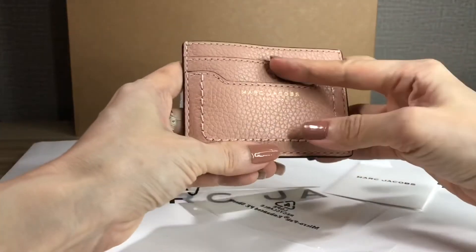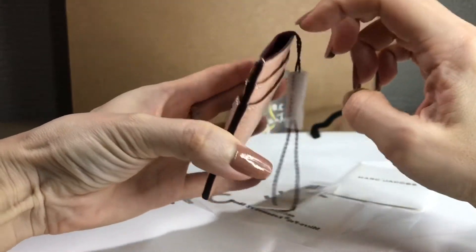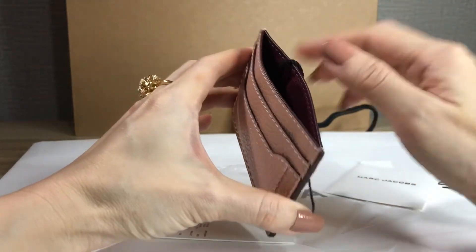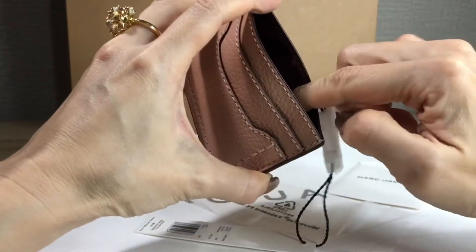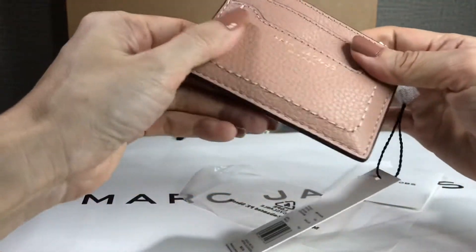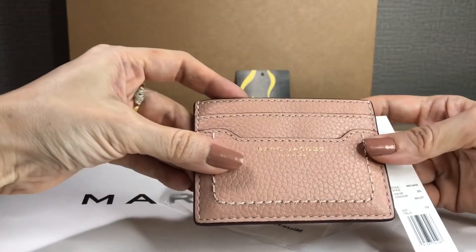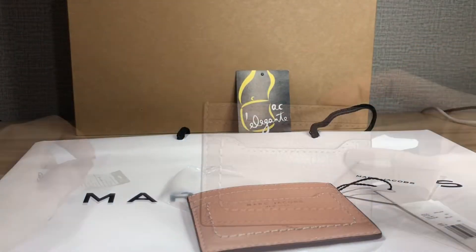It has five card slots, including this middle main compartment. The lining is fabric. This is made in Vietnam. As it says, it's cow leather — it's like a pebbled leather.